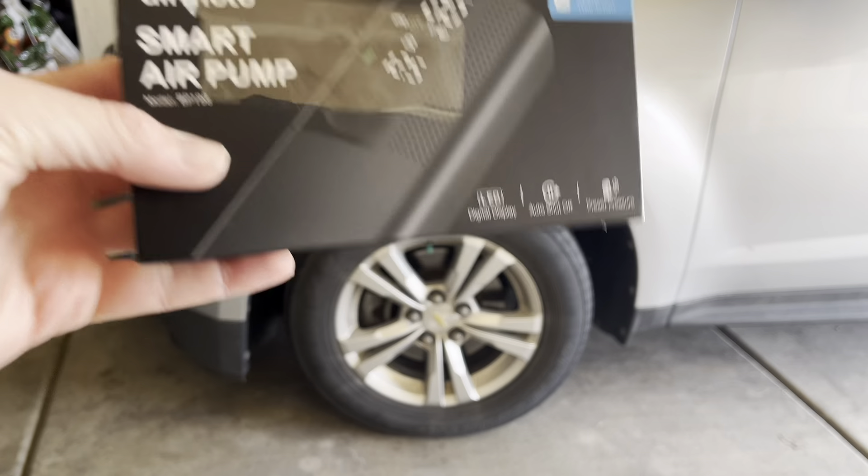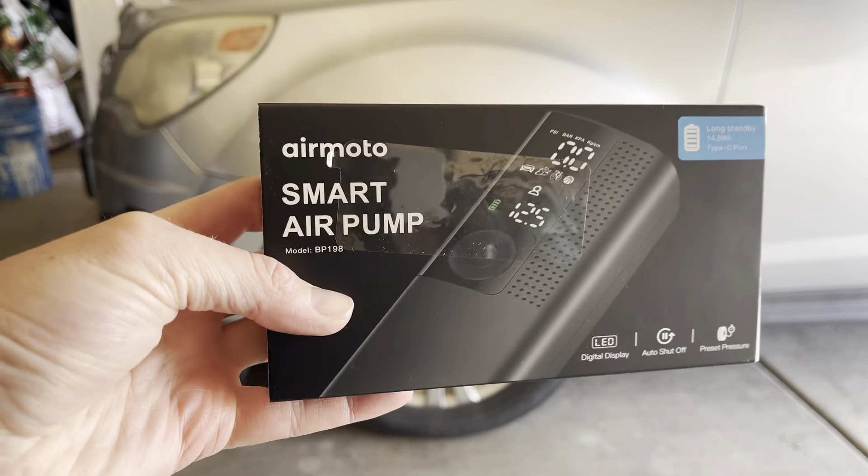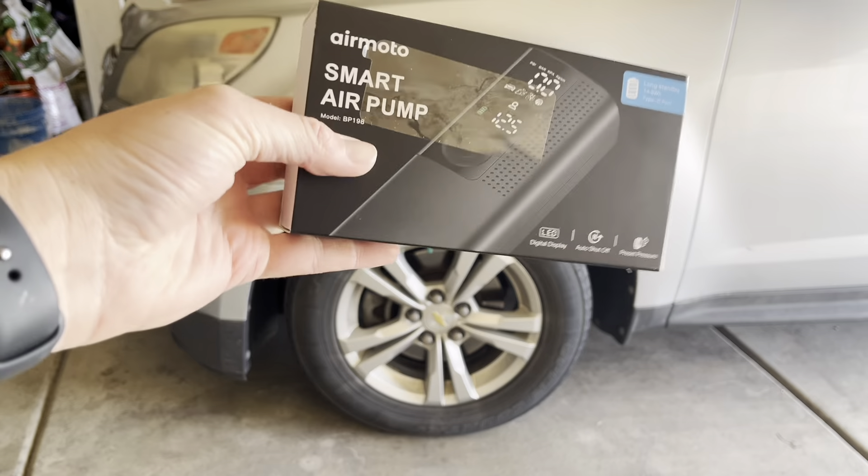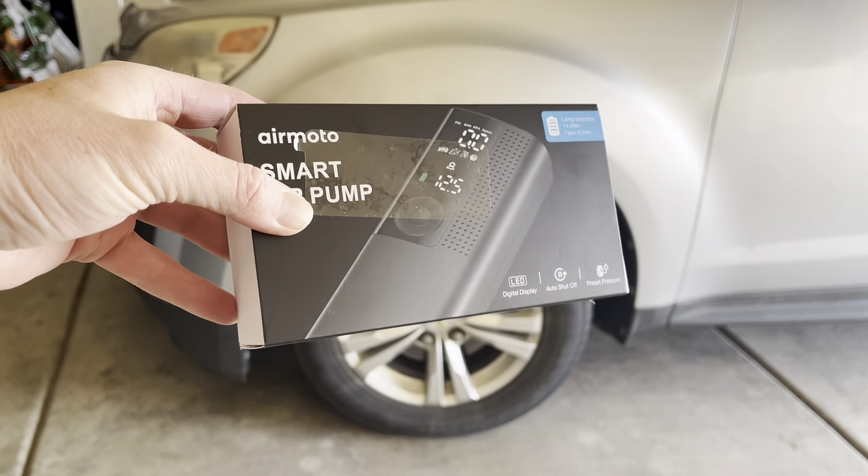I highly recommend checking out the AirMoto Smart Air Pump. This thing is awesome — perfect for bike tires, basketballs, vehicle tires, and motorcycle tires. I highly recommend it. Thanks for watching.